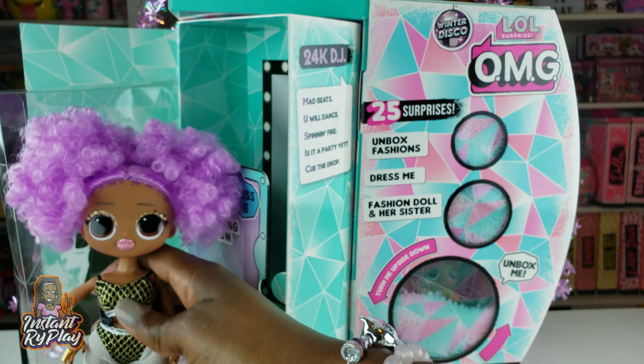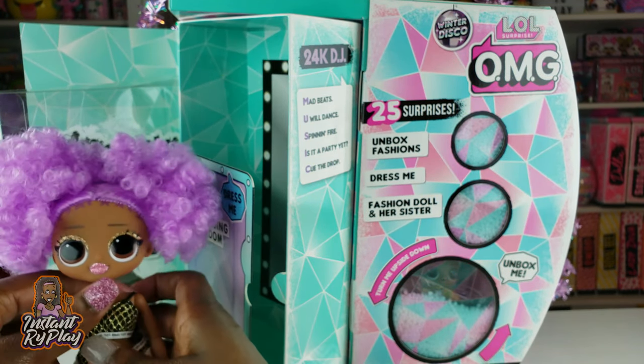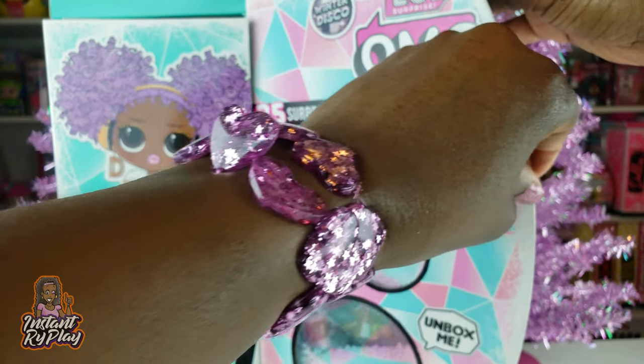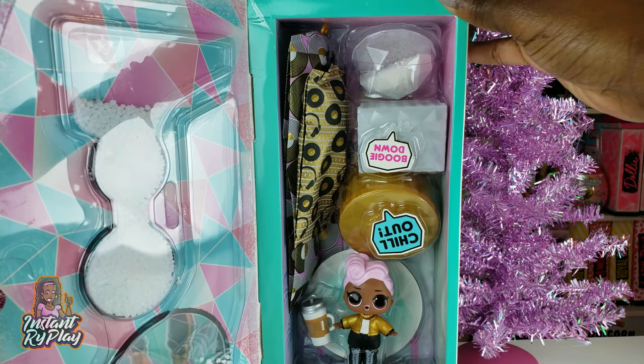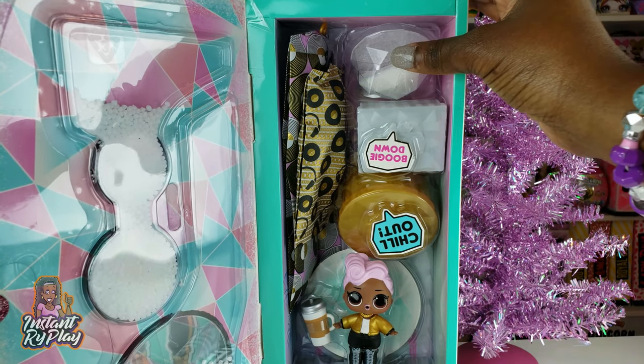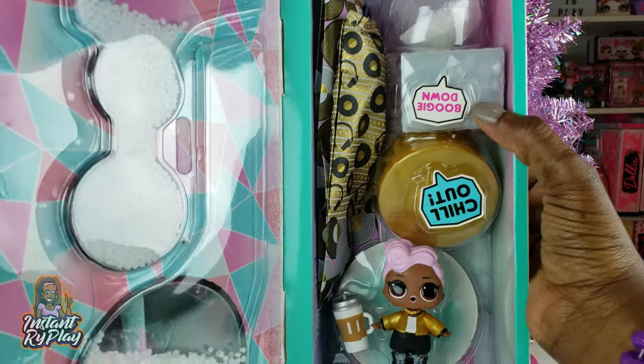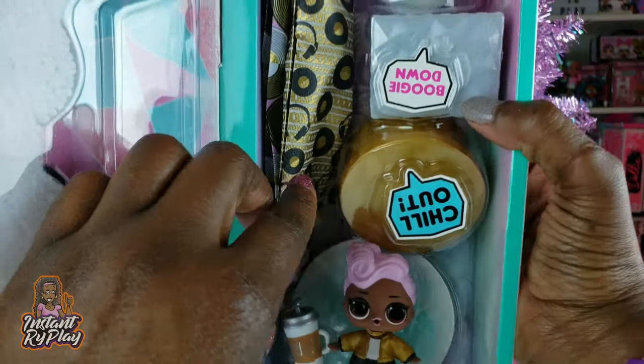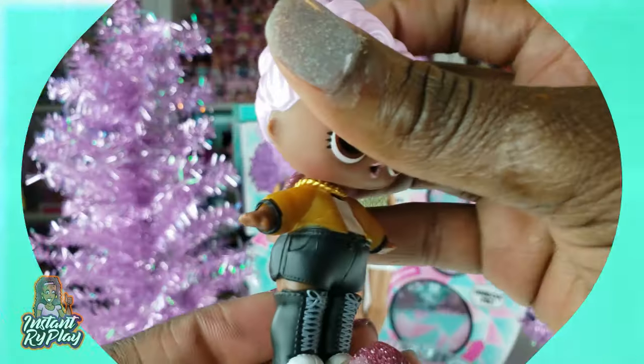So we're going to put her over here, and now we're going to take a look at some of the accessories. We're going to open this side here, and boom, this is so great. I think we got the surprise, guys! I think we got the surprise. This is DJ right here — she's cute. We're going to take all this stuff out, all of these accessories and everything.